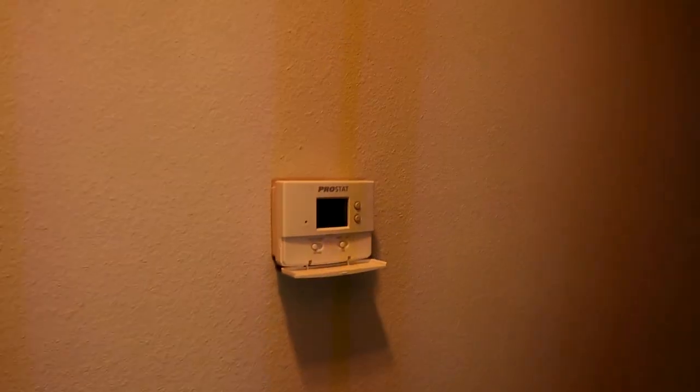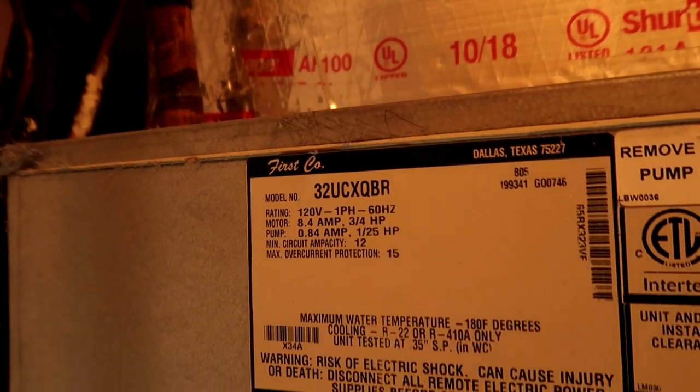Welcome back to what's become the leaky First Company coil channel. For those of you who have been watching, you know I have an entire property full of leaking First Company coils. Yeah, this one's frozen up as well, so it's probably going to be a leaky coil.